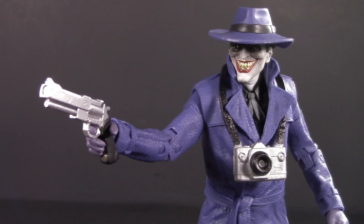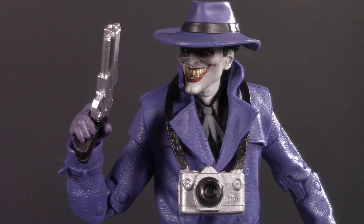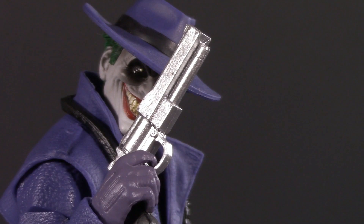I also found a revolver in my accessory stash — pretty sure it came with the Arkham Asylum Joker — and it goes so nicely with the camera that this is pretty much how I'm going to display him. The whole no-gun thing is an unfortunate corporate mandate from Warner Brothers. I'm honestly wondering if McFarlane planned on giving him a gun but Warner Brothers said no, or if he knew that going in and gave him the gun hand so we could figure out our own accessories.